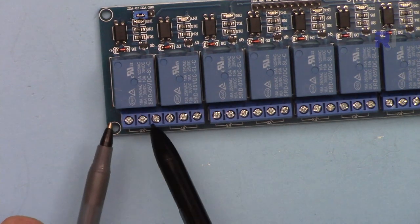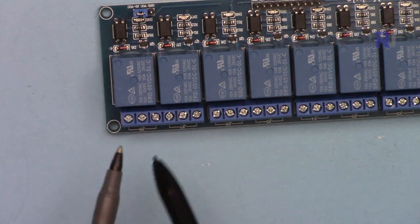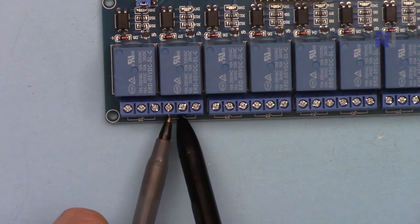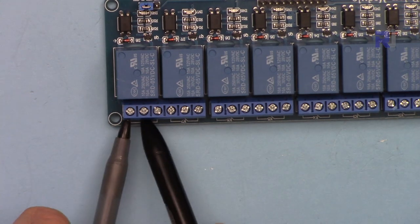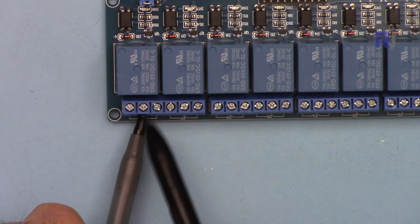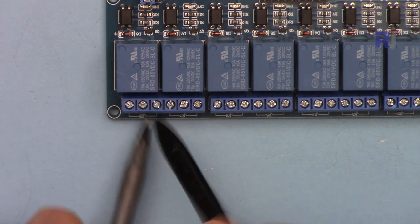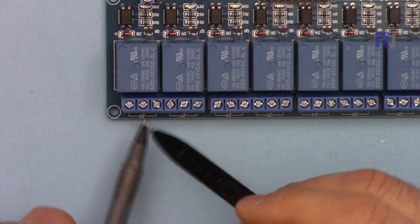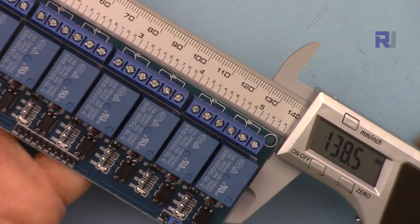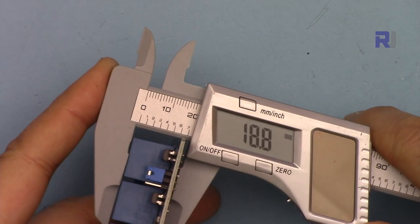For each relay we have three terminals. You connect your two wires at the middle pin and on one side. This will be normally open — when the relay receives signal it will connect and turn on. If you connect to the other two terminals it will be normally closed, meaning your load has connection by default; when the relay turns on it will disconnect. The module dimensions are 138.5mm by 50.2mm and the depth is 18.8mm.